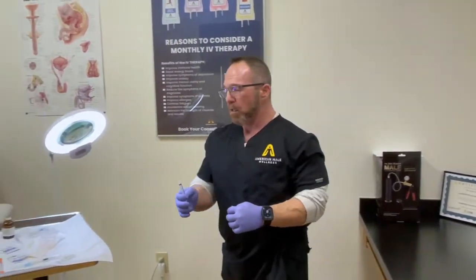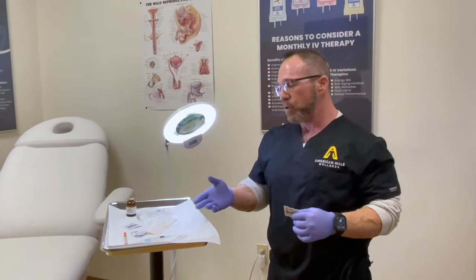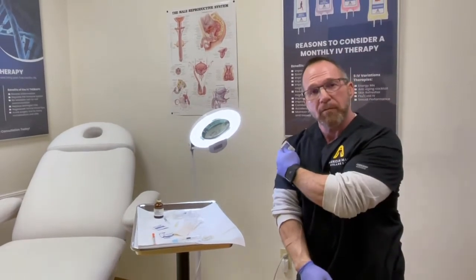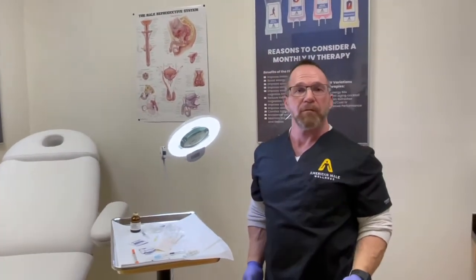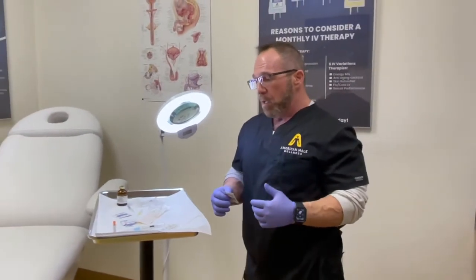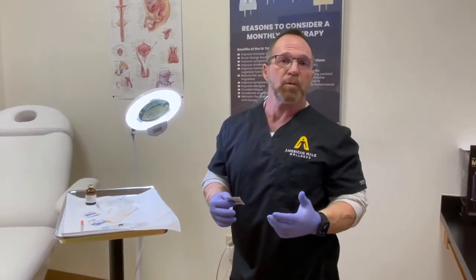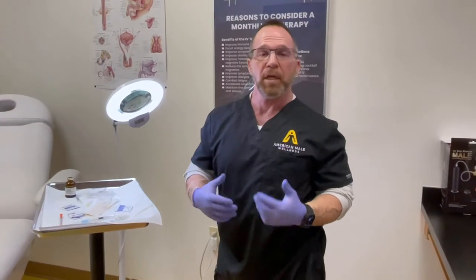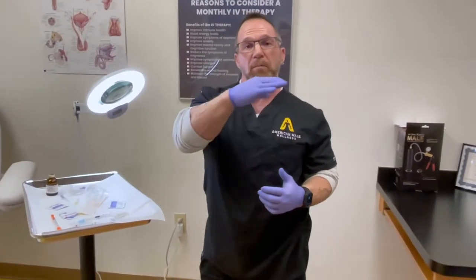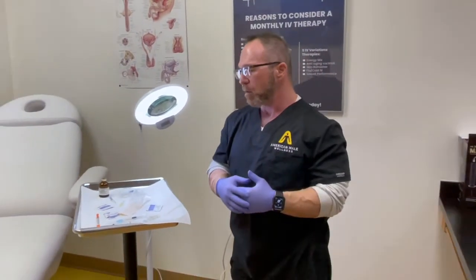Don't always inject in the same spot — you'll build up scar tissue. If you inject once a week, alternate sides: left glute, right glute, left shoulder, right shoulder, left quad, right quad, so you're never injecting the same place twice in a week. Some guys metabolize testosterone quickly and prefer smaller, more frequent doses to keep blood levels stable — that's something we can help with at American Male Wellness.